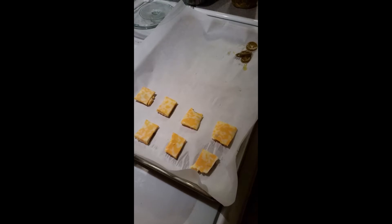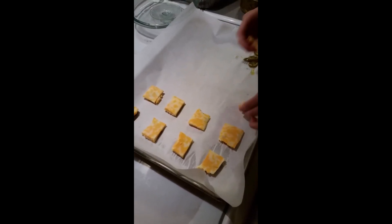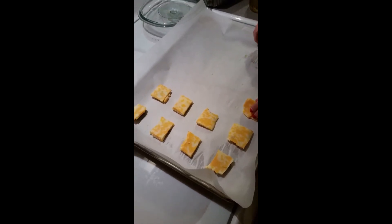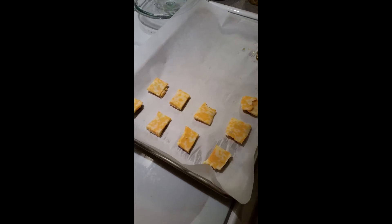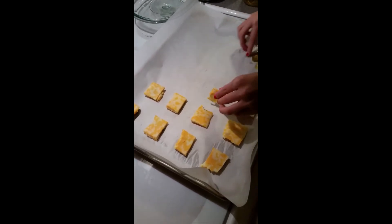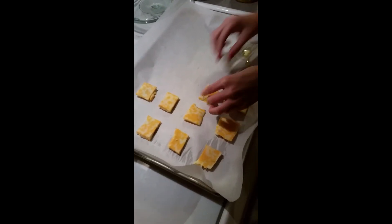I don't think I was supposed to eat that cheese, but I did. It had a little bite to it — it had some jalapeño juice on it. With fresh ones I cut them in half and put cream cheese in, then put bacon on top, and those are really good too.